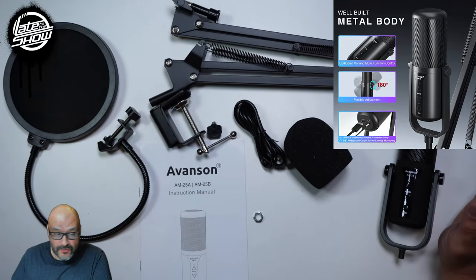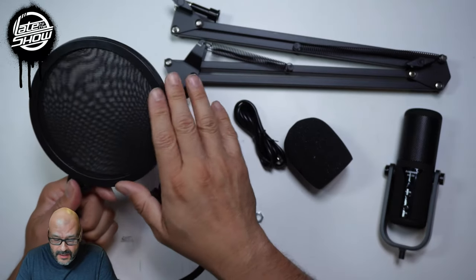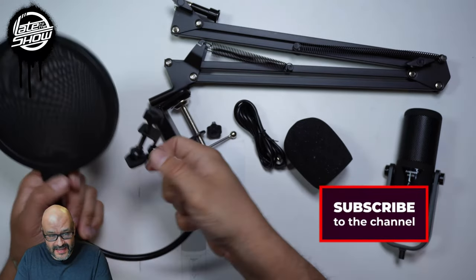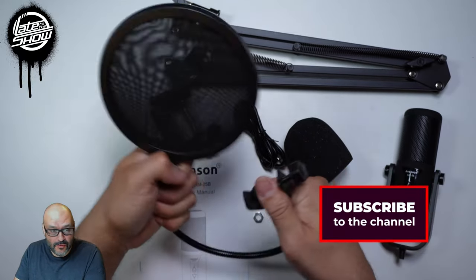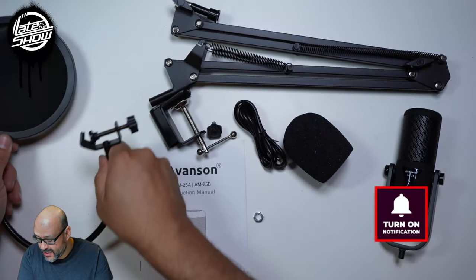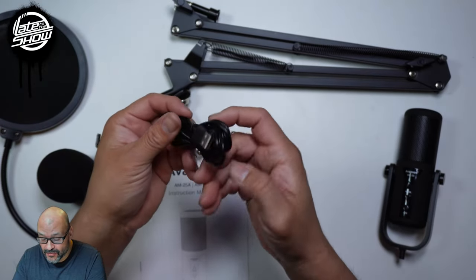As you can see, they give you two different filters. This one is for the muffled effect that people get. It's flexible — you can move it in any angle, pretty much. And there's also a filter for the actual microphone itself.